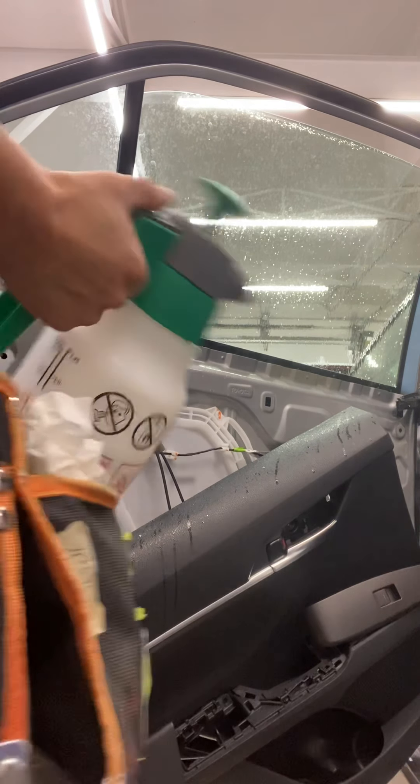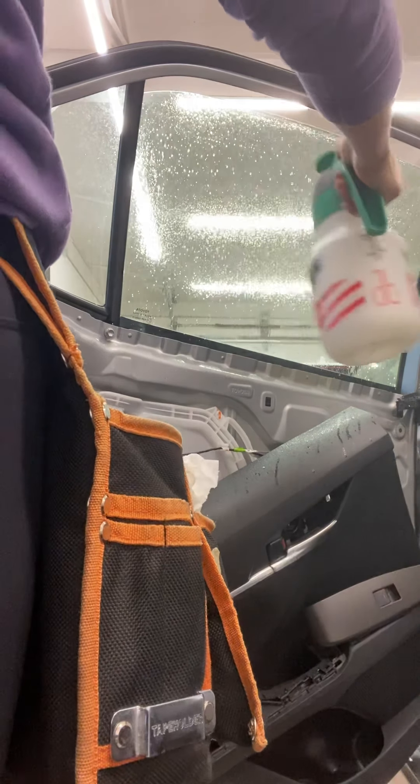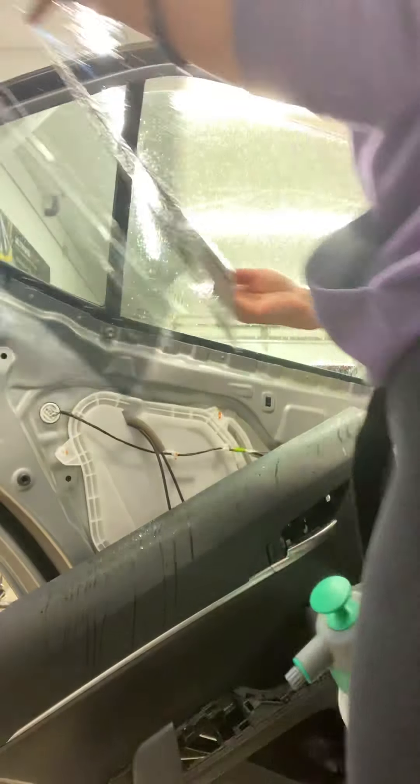Always have a bottle close to your window just in case you have to re-wet it before you put the tint on. I'm going to sneak by the counter here to show you how to get this on.